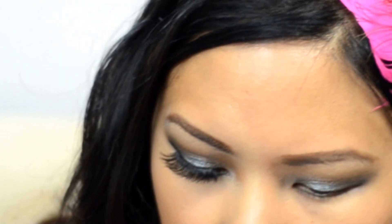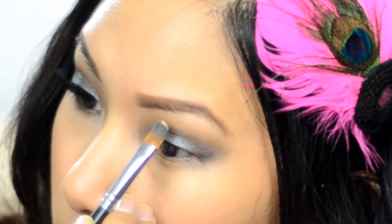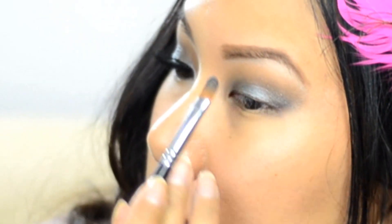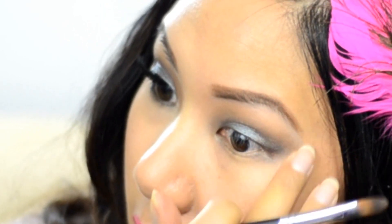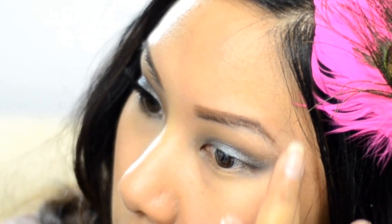I'm going to take the Magic Lumi Concealer from L'Oreal in shade medium. I'll take that same synthetic brush, wipe it off, pick up a little bit of concealer, and go right underneath my brow to clean it up. As you can see it kind of lightens up the brow underneath, giving it a natural highlight — which is why I like to save this step for after the eyeshadow — and it also cleans up any excess product from the brow.